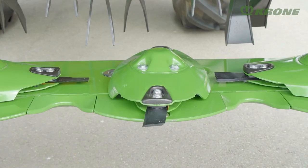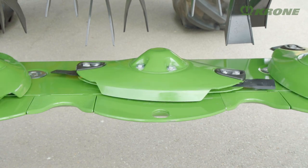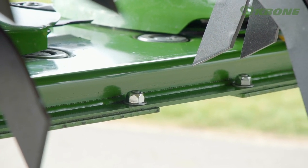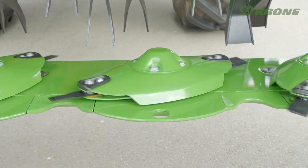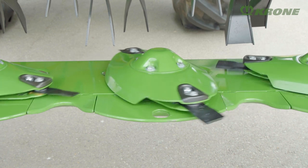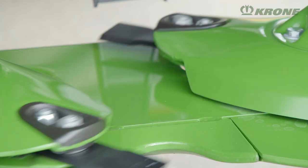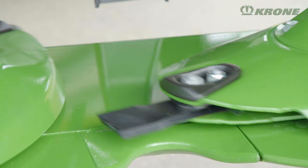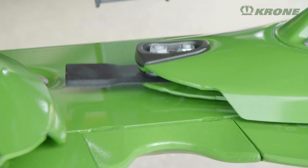Cutting is done by the well-proven easy-cut cutter bar, which is fully welded and permanently lubricated. The massive spur gears and their satellites ensure quiet running and hence a long service life. The generous overlap of the discs that turn away from each other ensures clean cuts and a consistent crop flow.